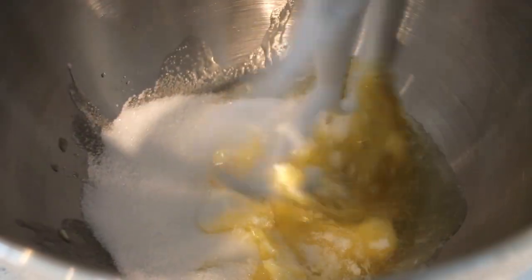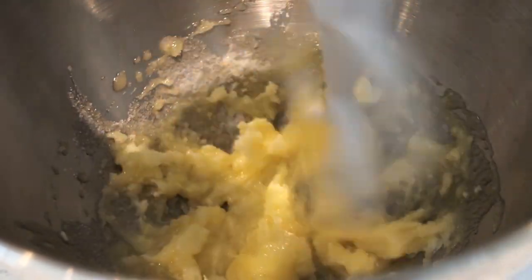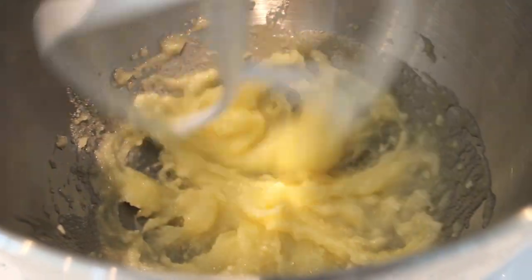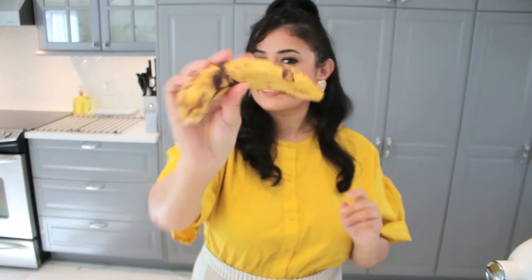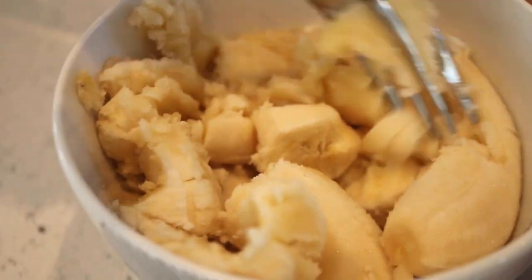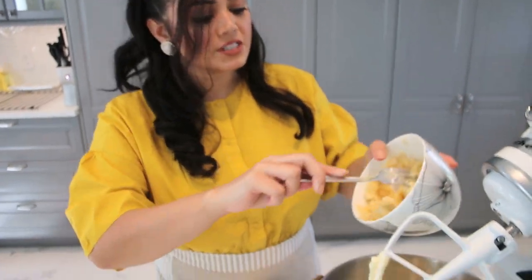We add the sugar and we mix. While this is mixing, we are going to mash up our bananas. It's not fully mashed — we're just going to let the mixer do the job for us.